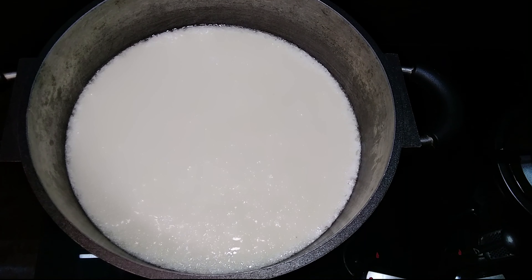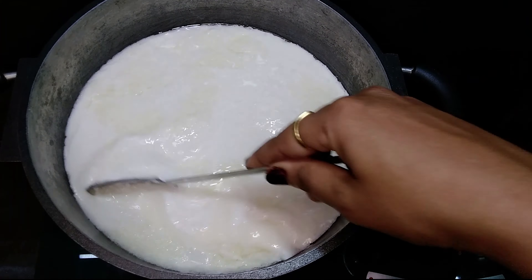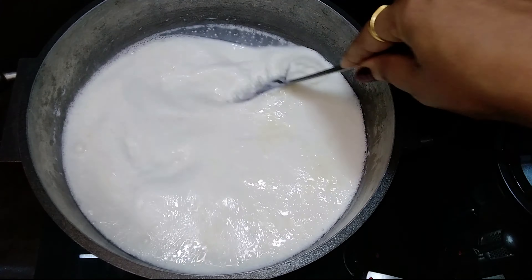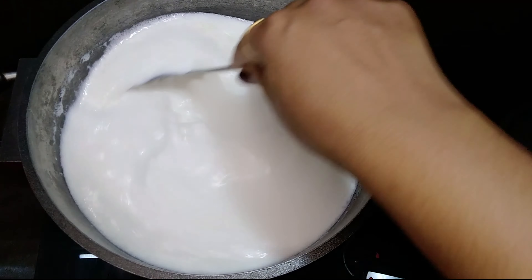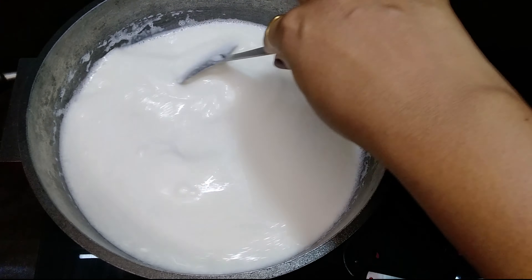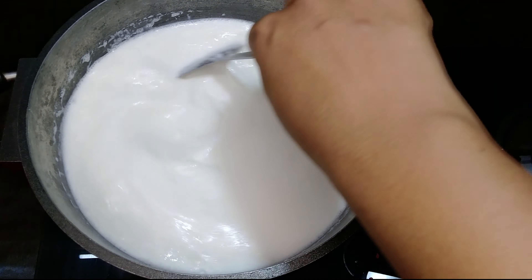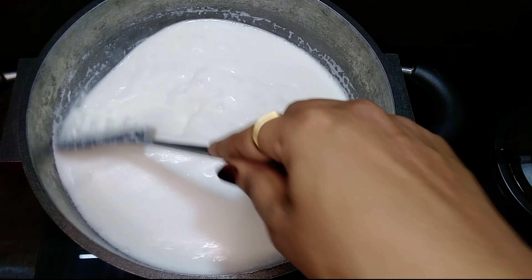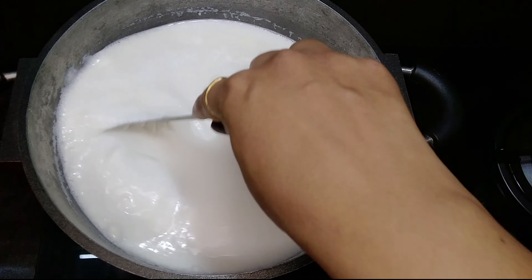It's a simple recipe, therefore very simple ingredients. First thing is to take milk. I have taken 3 litres of full cream milk here. Kalakand comes out very well with full cream milk. Take a heavy bottom pan over medium heat. Stir occasionally because milk burns easily at the bottom of the pan. Boil the milk until it reduces to almost one-fourth of the original quantity.